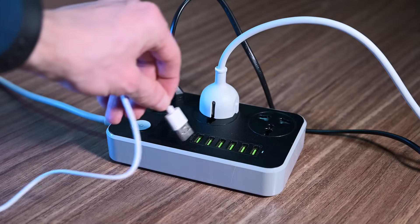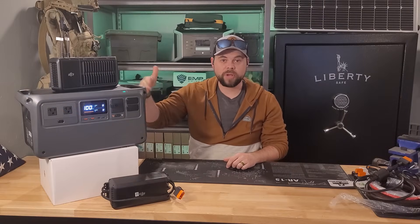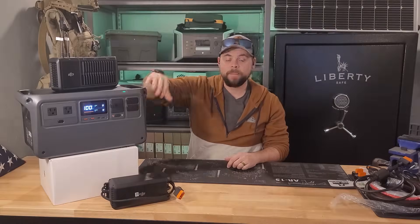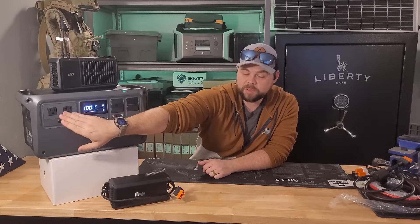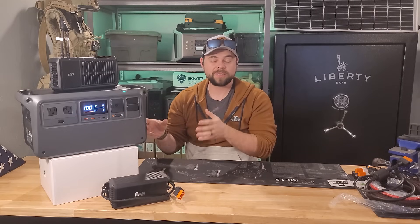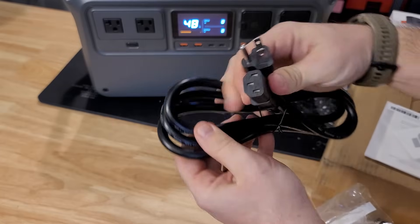It will also function as a very fast-acting UPS — an uninterrupted power supply. One of the ways I've been using my DJI power stations is as a UPS, keeping a refrigerator, a little crypto miner, or my laptop plugged into this. If I get any power fluctuations or outages it'll immediately kick over to off-grid. It's a small portable system with only a 1024 watt-hour battery, so it's not huge.